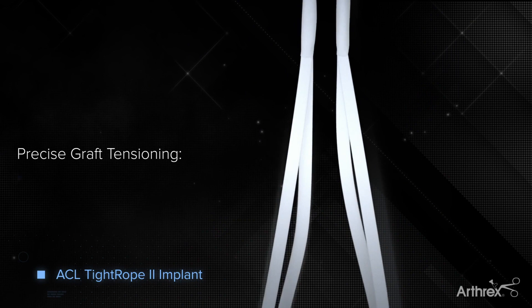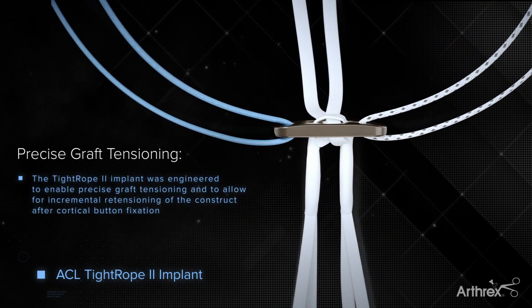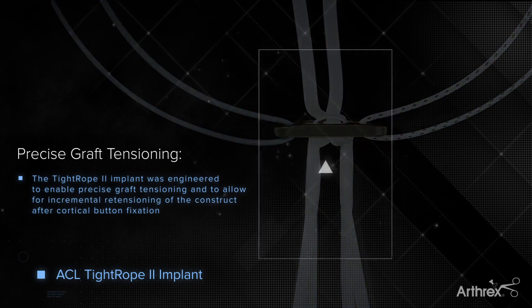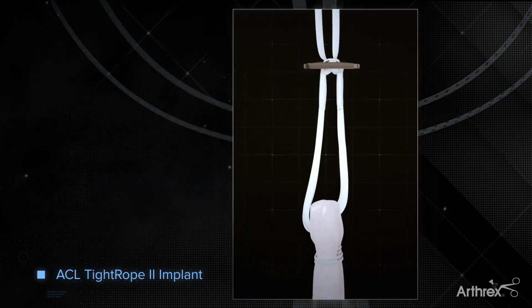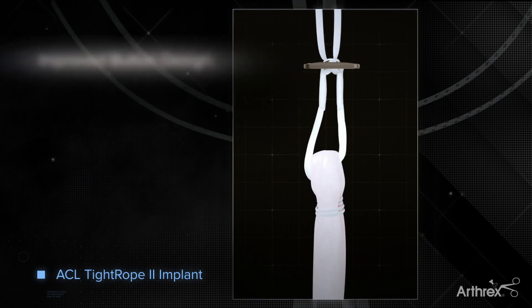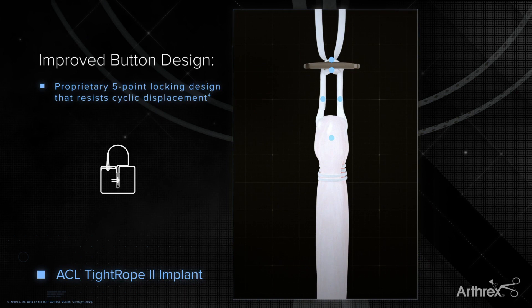Engineered for precise graft tensioning, the Tightrope II implant allows for incremental retensioning of the construct after final fixation. The redesigned cortical button now incorporates a proprietary knotless fifth locking mechanism for increased strength and resistance to cyclic displacement.